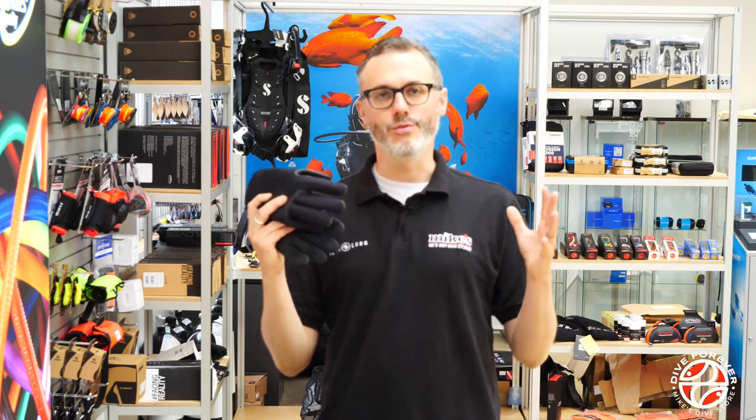Hi, I'm Alex from Mike's Dive Store and today I'm looking at 4th Element's brand new range of diving gloves.